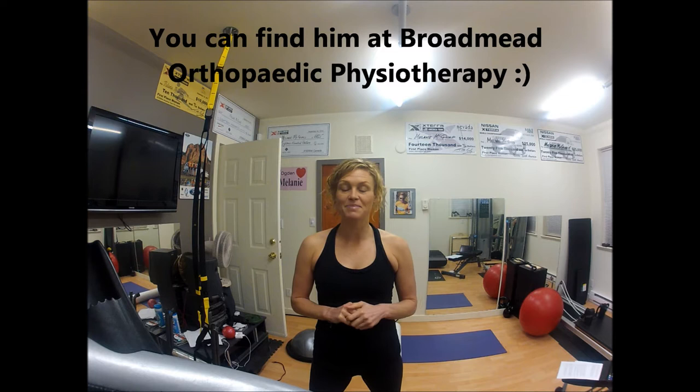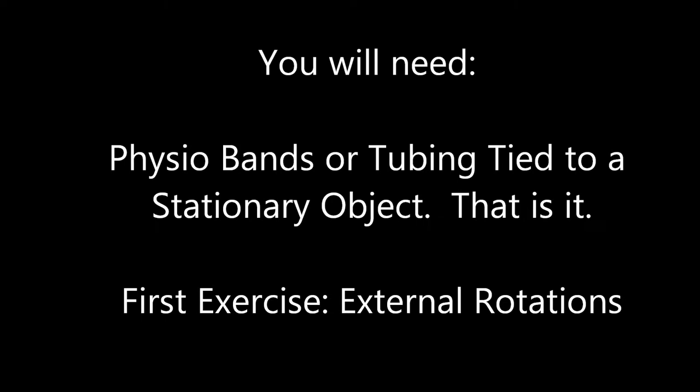Matt Rose, who's a former Olympic swimmer, is a physiotherapist here in Victoria, British Columbia. He did a presentation for myself and a bunch of other swimmers on shoulder prehabilitation. Prehabilitation focuses on strengthening the supporting muscles to encourage proper biomechanics and thus prevent the injuries which you would then need to rehabilitate. Hopefully you find these three exercises useful and can incorporate them into your own program.